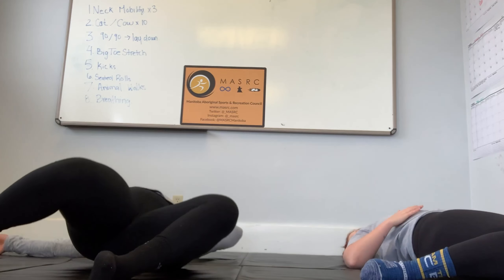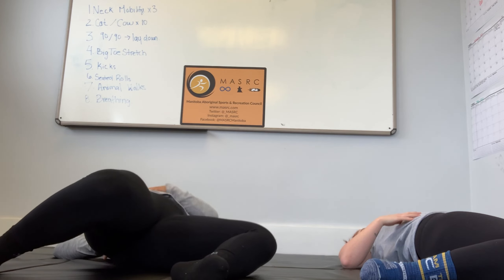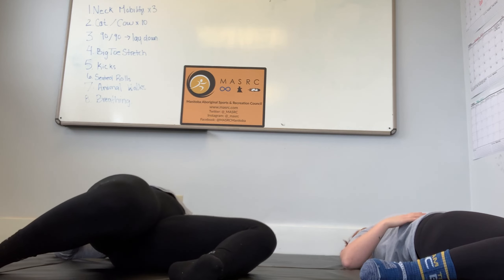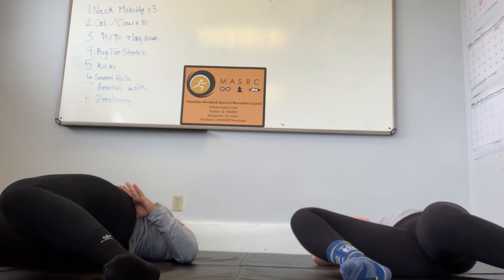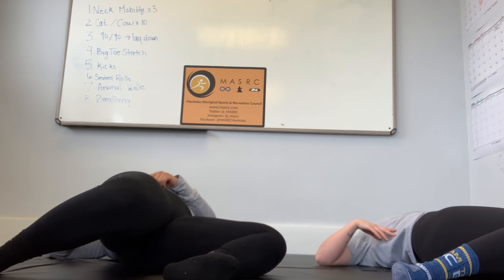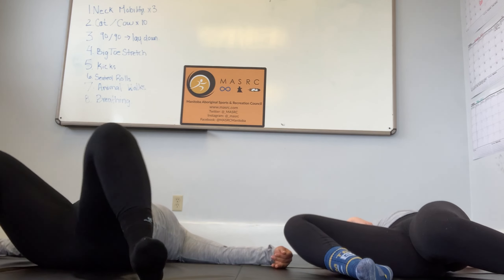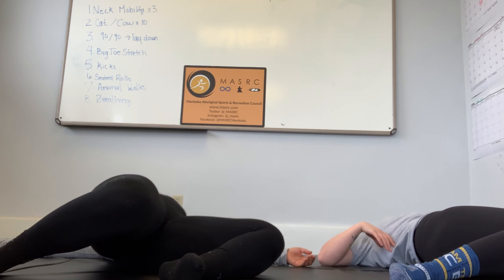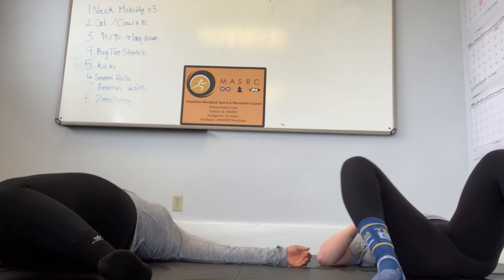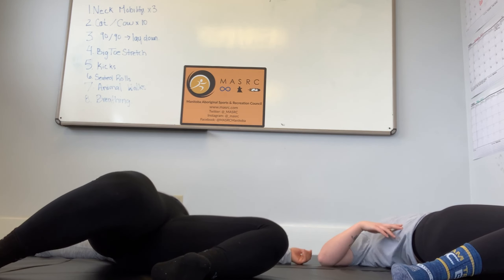The second part of the 90-90 is we're actually going to lay down. Stay in your 90-90 and just lay down — or lay down and then get into your 90-90, there's no difference. Your back won't be flat to the ground necessarily, but you're going to move your legs in a similar motion to when you were sitting up. Let your body stretch, let your abdomen twist. We'll do it two more times.